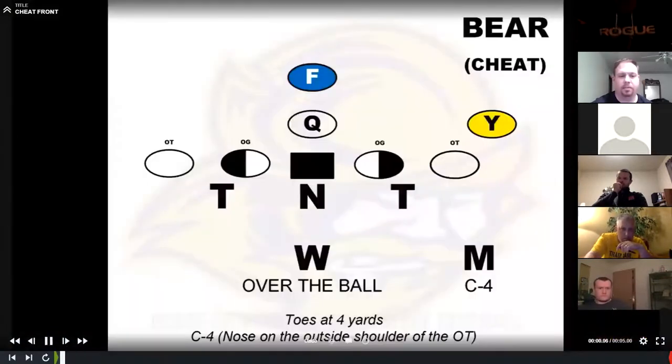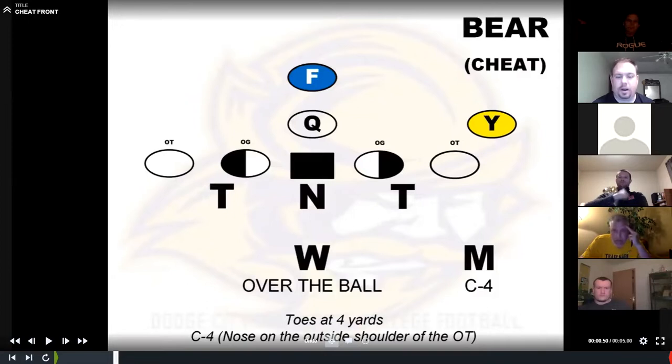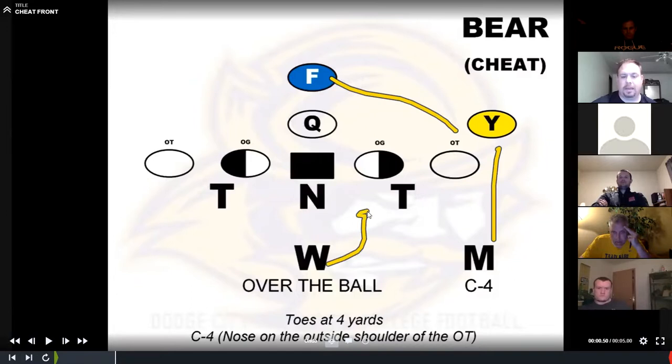Then we get into what we call our cheat alignment. If they want to play a Y off the ball, an H back — whatever you want to call it — our base rule is to cheat the yo. So if the inside backer is on the side of the yo, he's going to cheat to C. The backside inside linebacker is going to cheat to zero, right over the ball. We do that mainly for lead zone. If they go lead zone, we're in the C, we're getting picked up in the A-gap. We used to put the Will back in the backside A, but we weren't getting to the play side fast enough, so now we put them right in a zero.